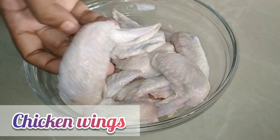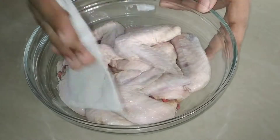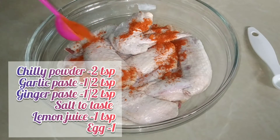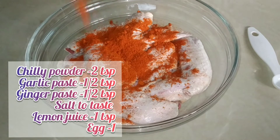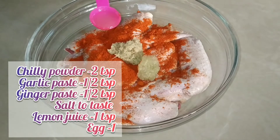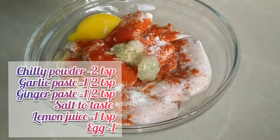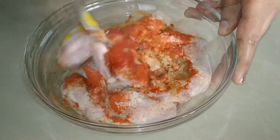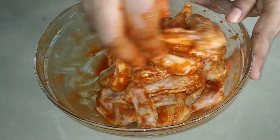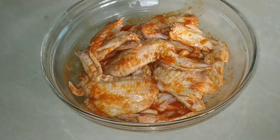I will add chicken wings with skin. Add 2 tsp of Kashmiri chili, 1 tsp of paste, garlic powder, and onion. Mix it well.